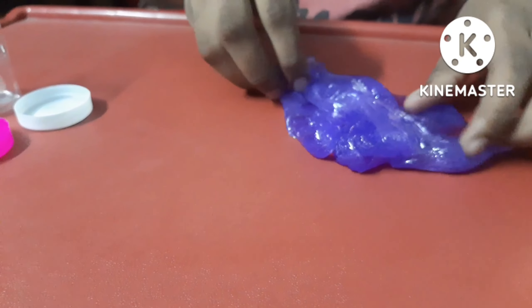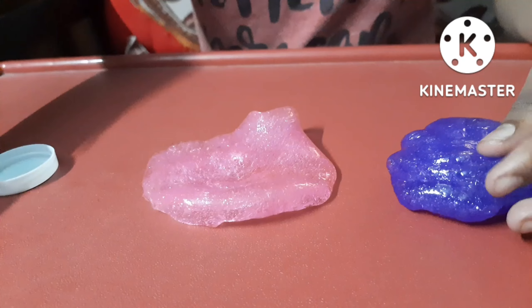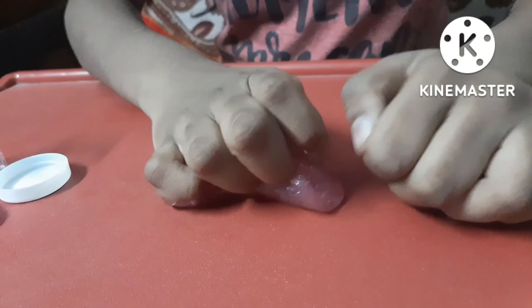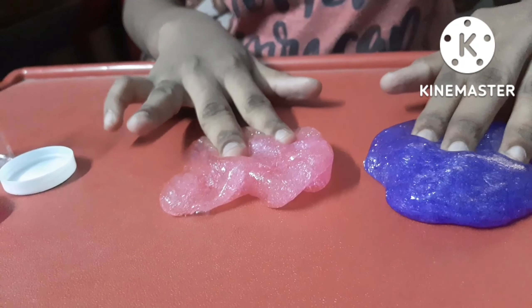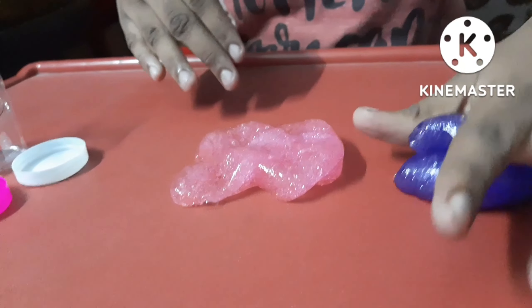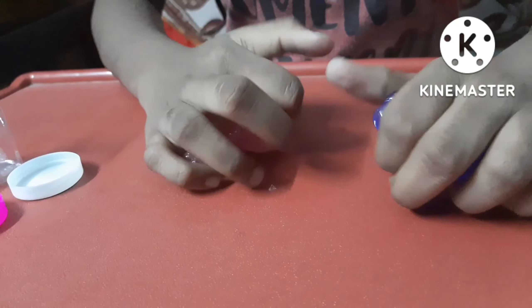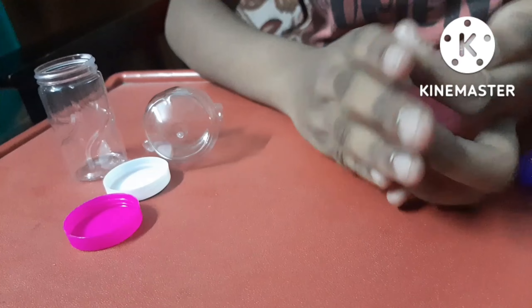It's a little bit. I'll see two pieces. I will put the two slimes in place.